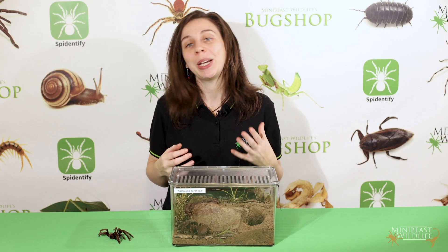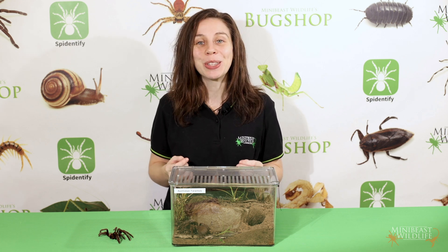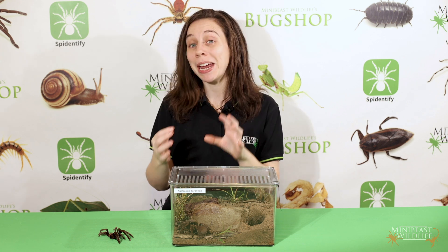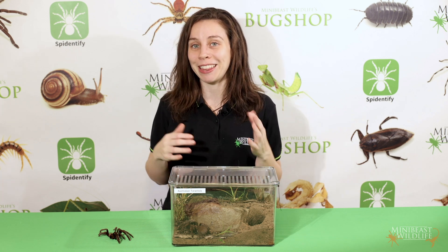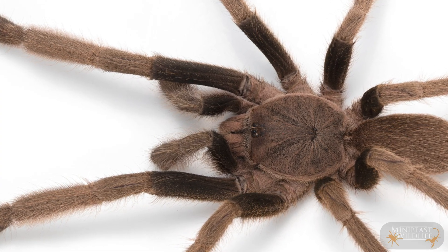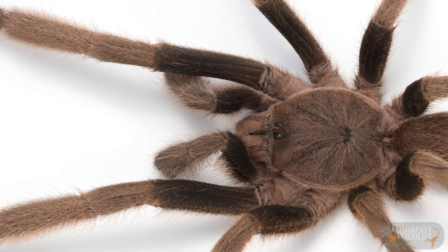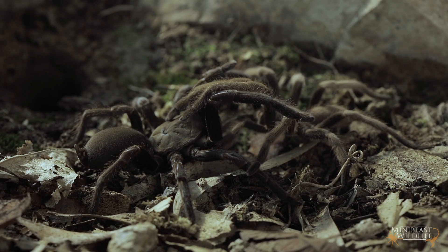The other major difference between adult males and females is their reproductive plumbing, and some of this we can see from the outside. When males mature, the structures they use for mating become visible, and male spiders do things a little differently than humans — they mate with their hands. These little leg or arm-like structures at the front of the body are called pedipalps, and in males they're used to transfer sperm to the female.